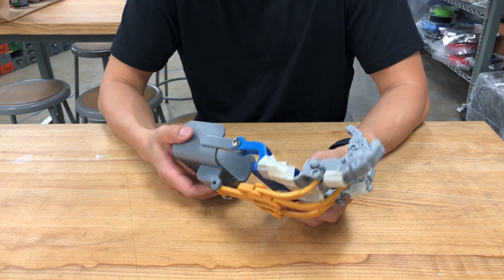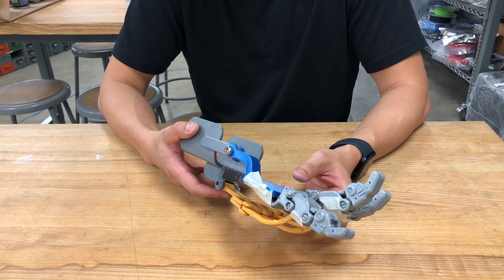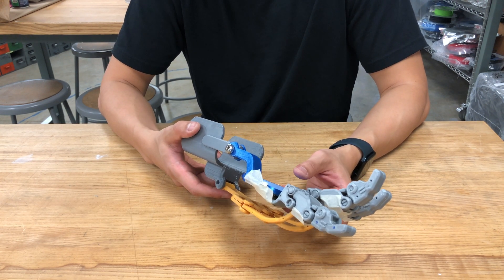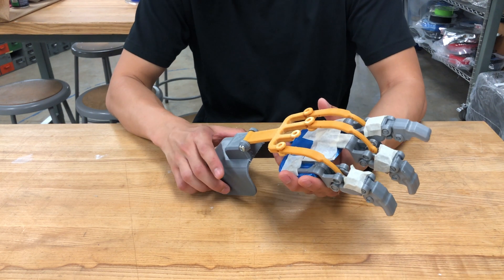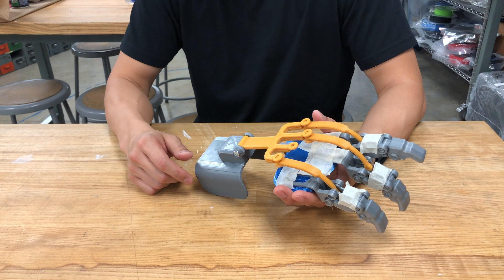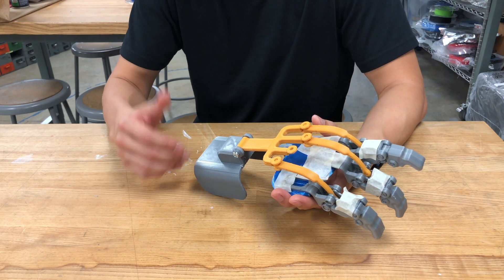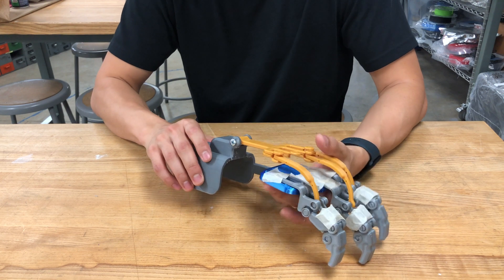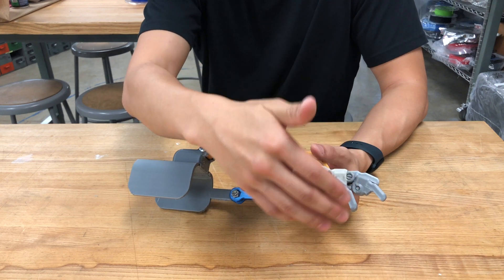Hello everyone. I'd like to give a brief update about a mess that we made right now with assembling this prosthetic. It's always good to give updates on what's happening in this project — you know how in the previous videos I talked about creating the design and fabrication of this prosthetic finger.